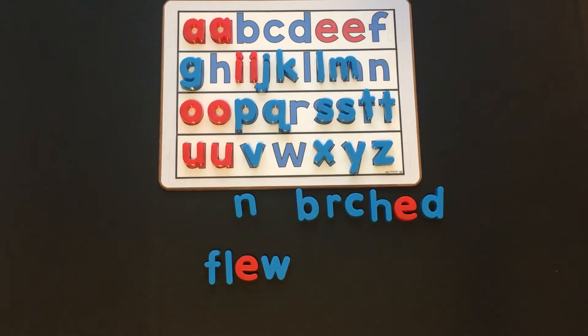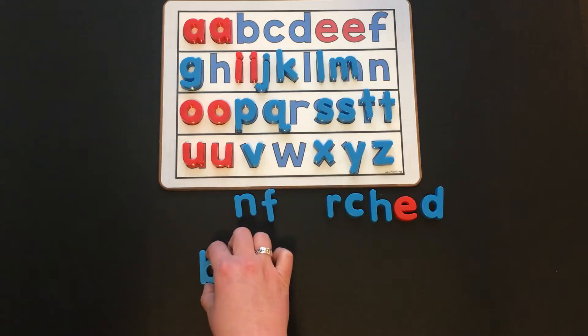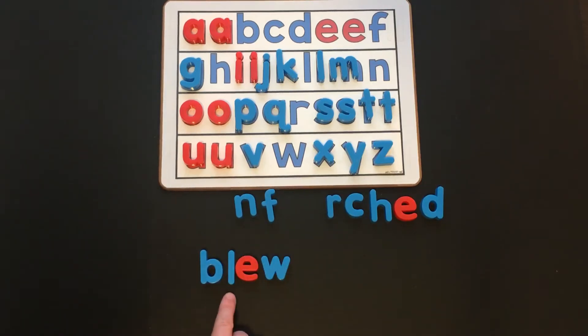Now let's make "flu" into "blue." What did you change? I only need to change the F into a B, to make FL into BL. BL, ooh — blue. Not like the color blue — like the wind blew outside.